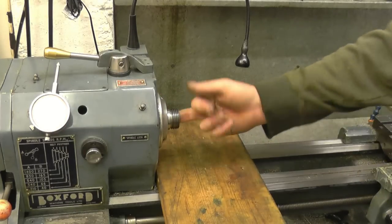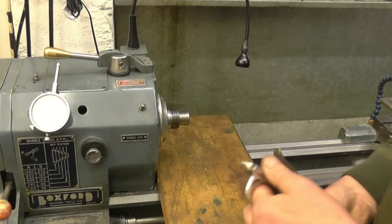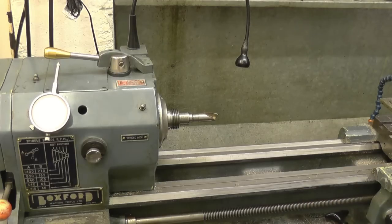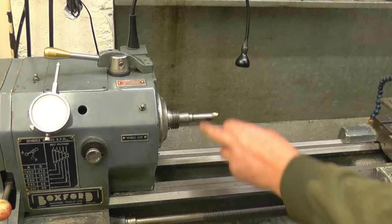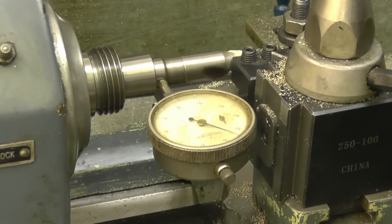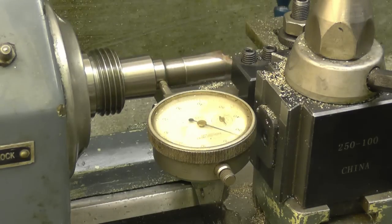Right, we need to make sure the inside of the spindle bore is nice and clean. I'll fit my Morse taper sleeve adapter. I'll put a clock gauge on the arbor to check it's actually running true. I've got a clock gauge on it — it's barely moving, maybe a quarter of a thou. That tells me it's running nice and true.